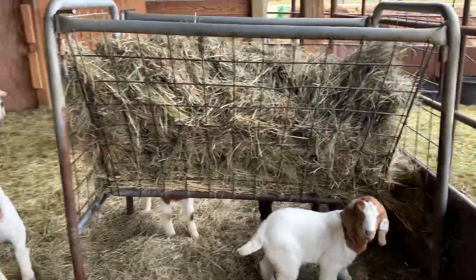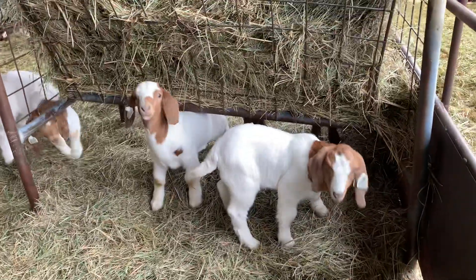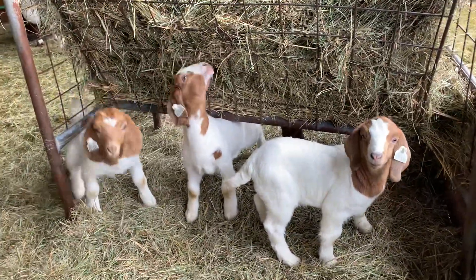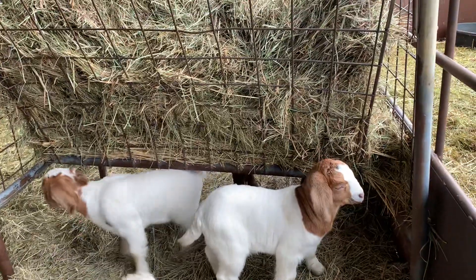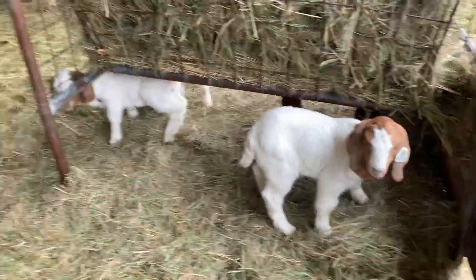This morning when I take a walk around the mama and kid pen, I want to talk to you about colors of goats. So this is our traditional Boer coloring — the brown head with the white body, and sometimes there is or isn't some white up on the head.